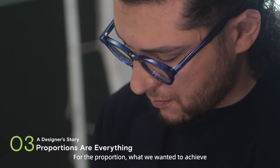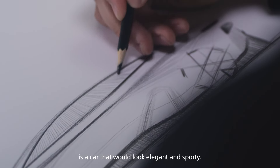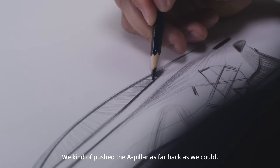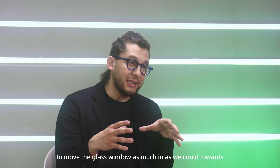For the proportion, what we wanted to achieve is a car that would look elegant and sporty. We kind of pushed the A-pillar as far back as we could to move the glass window as much as we could towards the end,